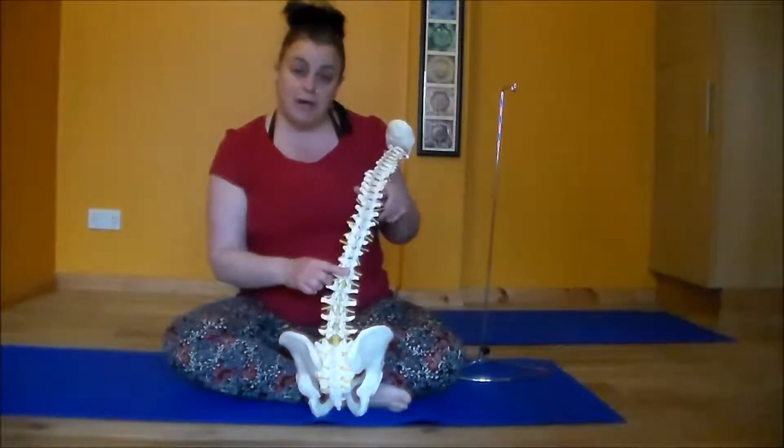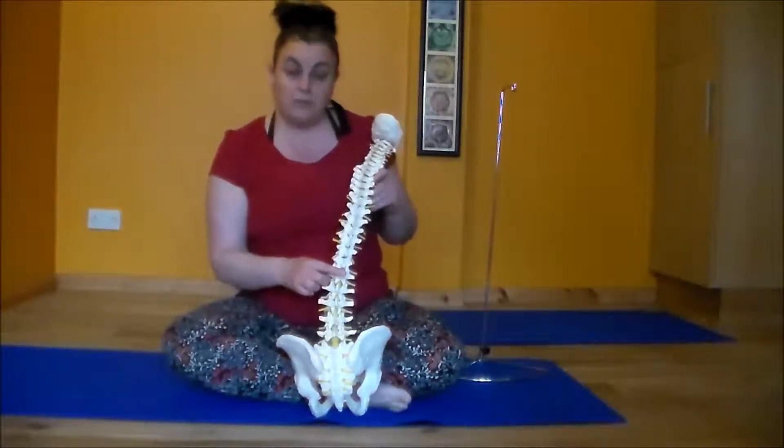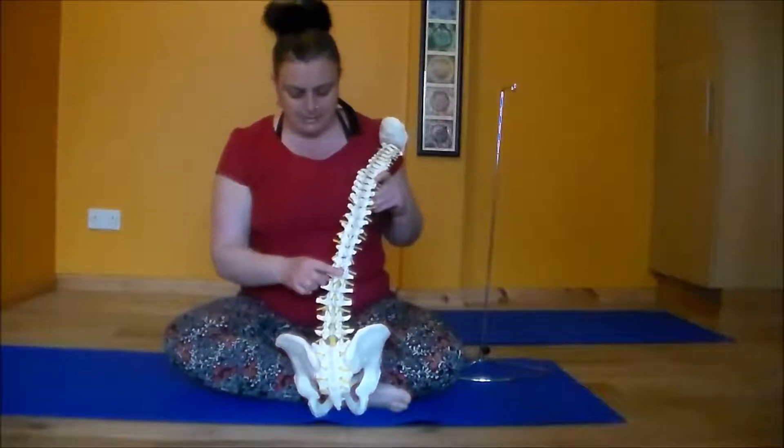Then there are 12 thoracic vertebrae. There are 12 of them because the rib cage links into them.